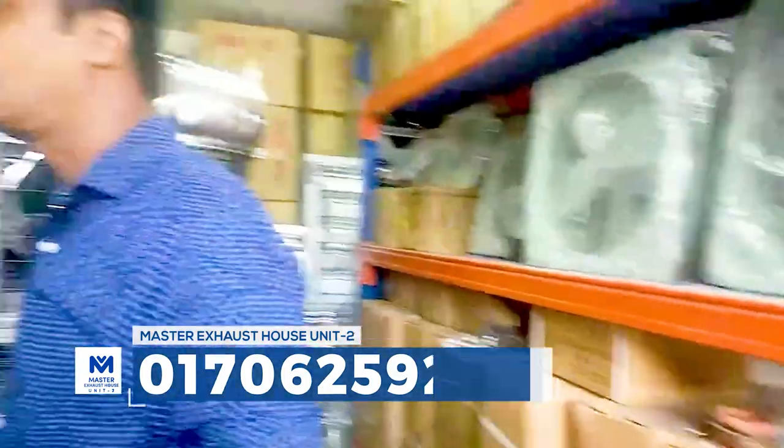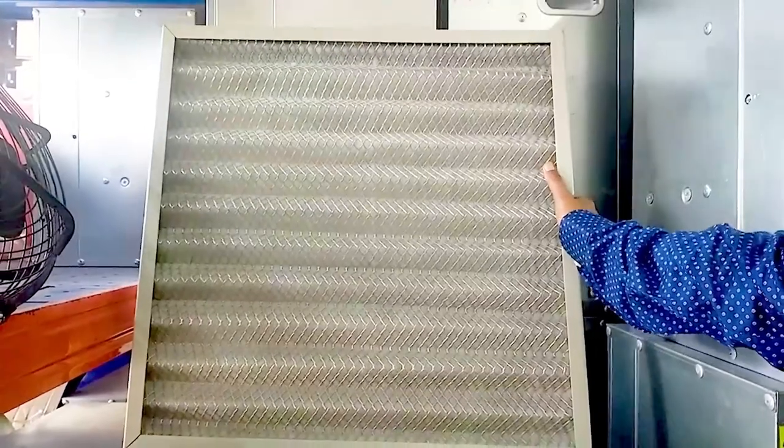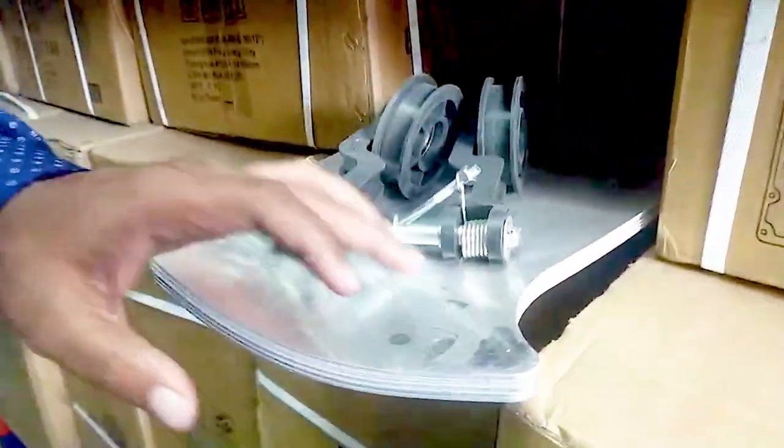This is a filter, for example. These are the filters. We have a motor, a house pulley, a tension pulley, and a blade, which is available on our page.